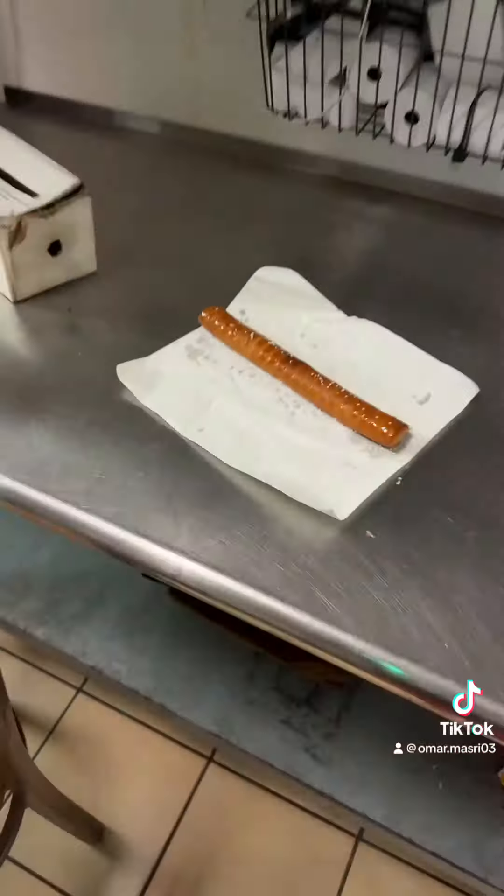This is pretty much an Auntie Anne's inspired pretzel. I'm not using the fork — I'm just gonna tear it. Oh my god, it actually tastes like Auntie Anne's — same texture, consistency, everything, just like Auntie Anne's.